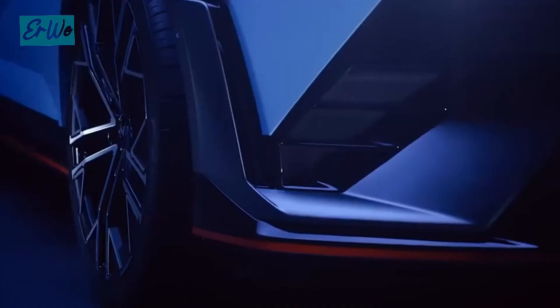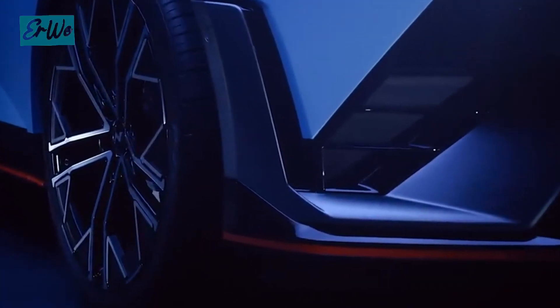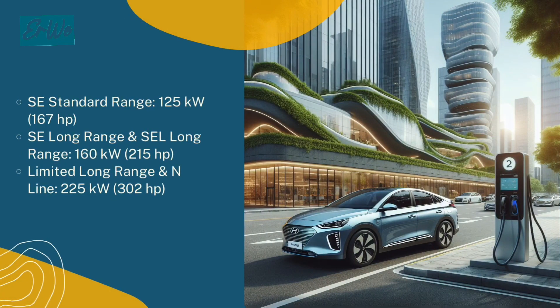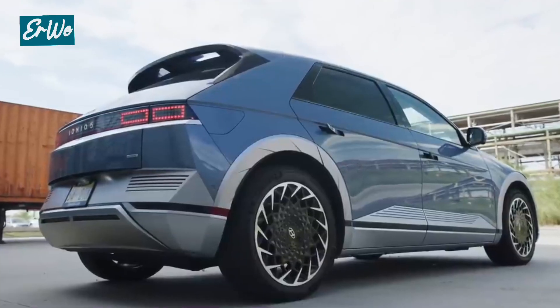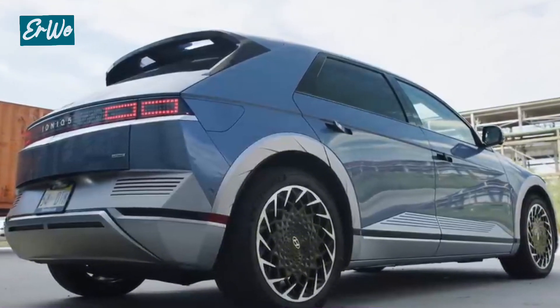The IONIQ 5 uses a synchronous permanent magnet electric motor, with power output and torque output as shown on screen.